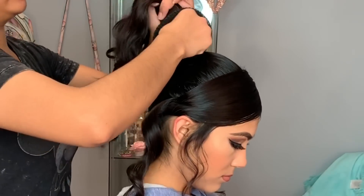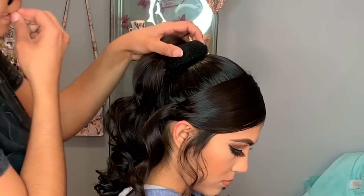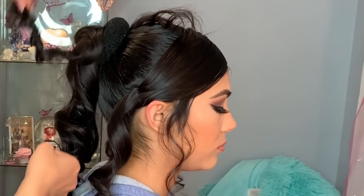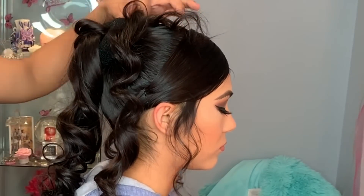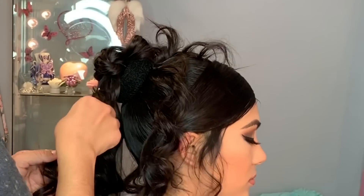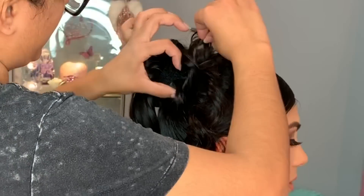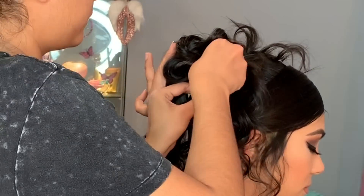Going back to the ponytail — I'm adding one of these hair donuts and securing it with bobby pins. For the bun, I take a little piece of hair at a time, twist it, pull on it, then secure it with a bobby pin. I do the same with the rest of the hair — just take a piece, twist it, pull, and pin it. Then arrange it to make it look cute.